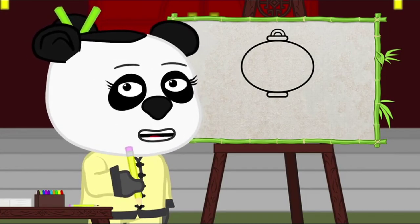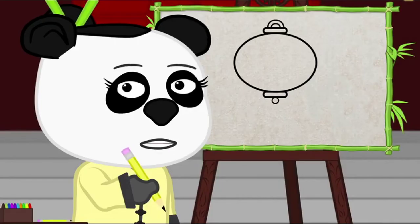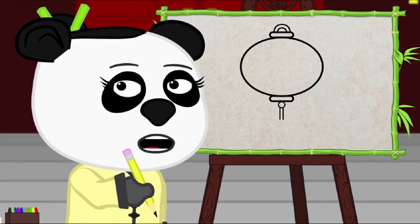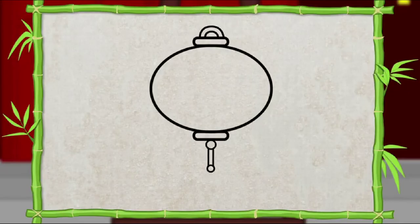To do this, I'm going to start with a small circle at the bottom of it like this. Then I'm going to draw two thin lines coming down from the circle like this. At the end of the lines, I'm going to draw another small circle. For the end of the tassel, I'm going to draw a line like it's falling down. It's kind of like a waterfall. Let's do another on the other side.